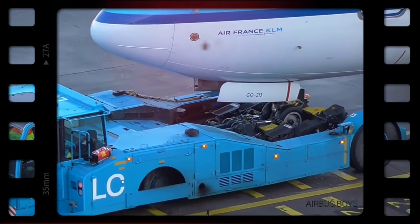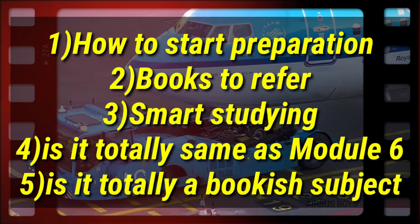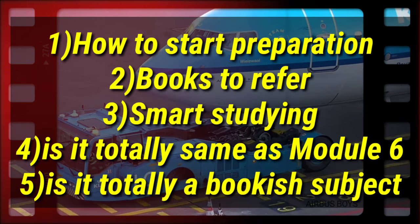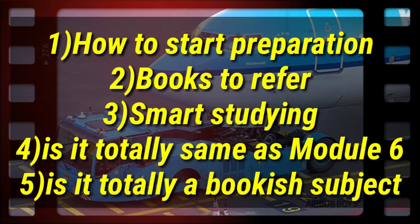So in this video, our major points would be: how to start preparation, books to refer, smart studying, and whether it is totally the same as Module 6 or is it a totally so-called bookish subject. Let's find out.